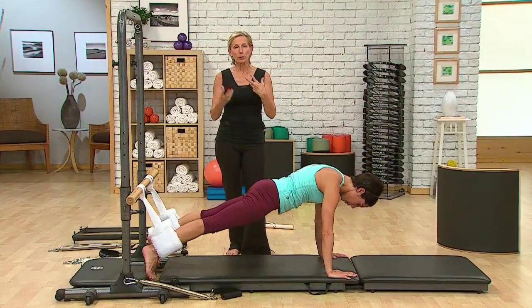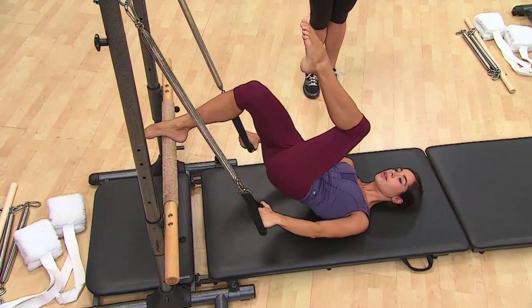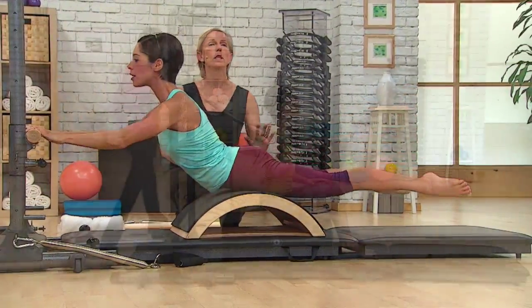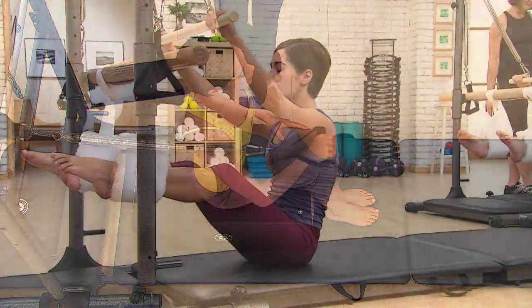The comfortable raised mat is ideal for all types of mat work exercises and can be augmented with other accessories and equipment, including an arc barrel, reformer box, and more.